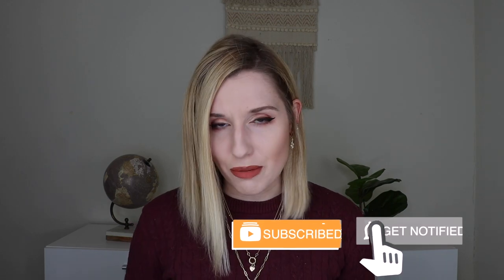I do lots of different subscription box unboxing videos here, so if you're a sub box lover like me or you just want to learn more about subscription boxes, go ahead and subscribe, and let's jump into the box.